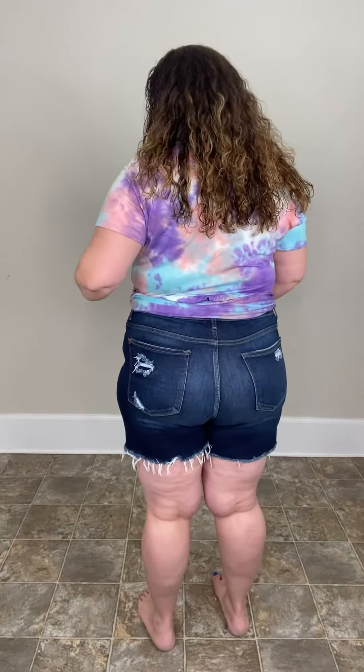I have it paired with our lavender blush tie-dye baby doll top, and I think it's really cute — just throw on a pair of sandals and go. I'm in love with this top. These shorts also have pockets and belt loops. Let me show you the back — they have a little bit of distressing on the pockets, dark wash, 5-inch inseam, mid-rise. Super cute!